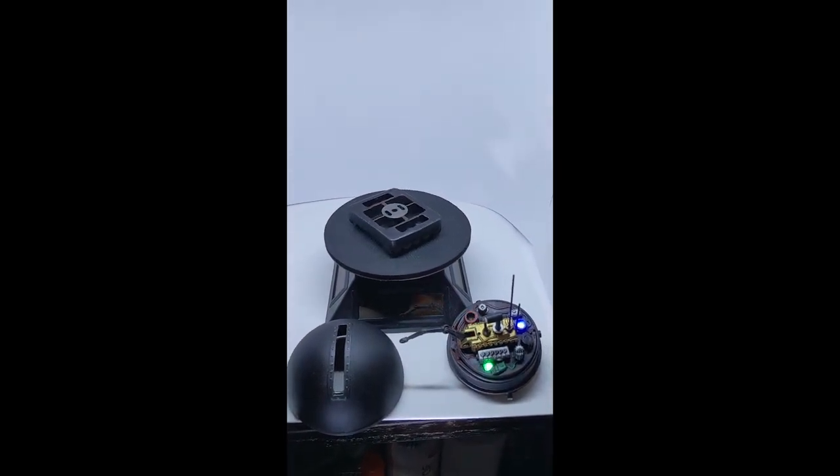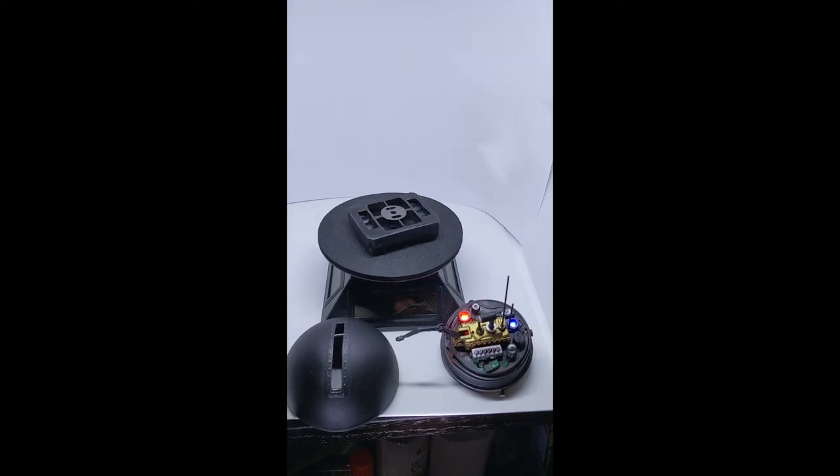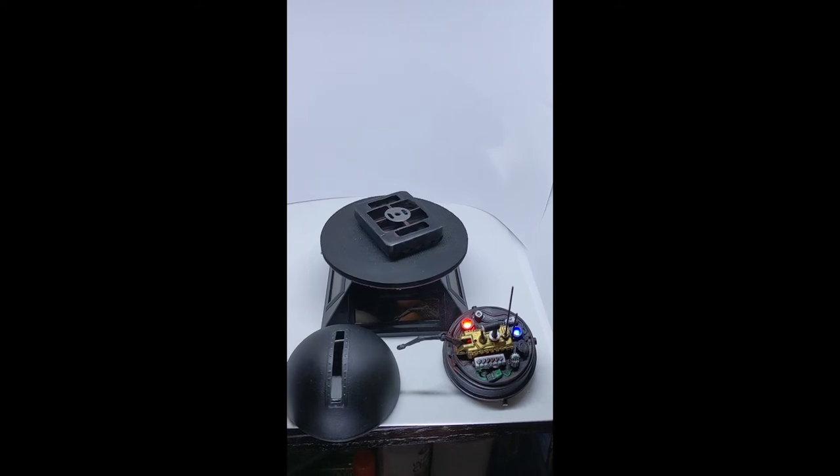Here's a look at the droid with the lighting system started. It has multiple lighting sequences. This is the slow pulse, and you can see each part of the internal component was painted to match the lights.